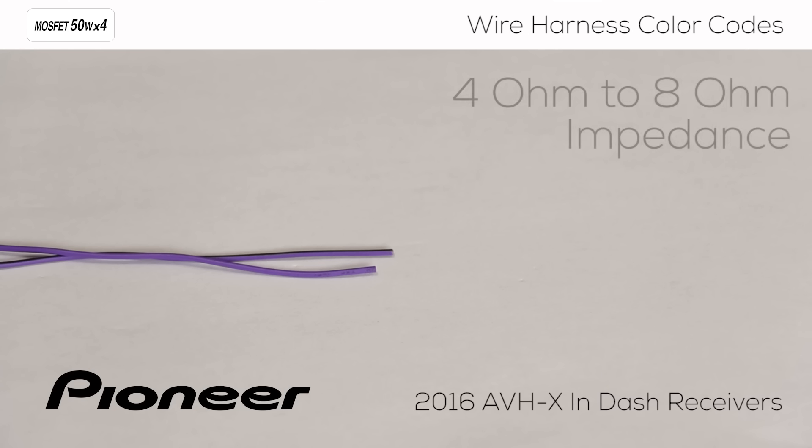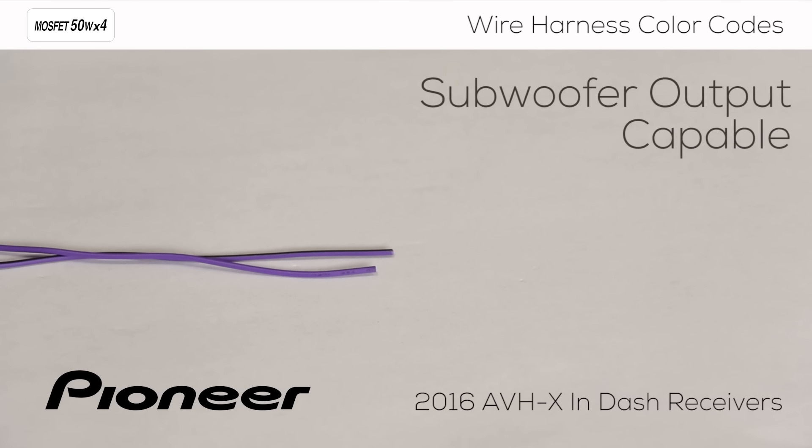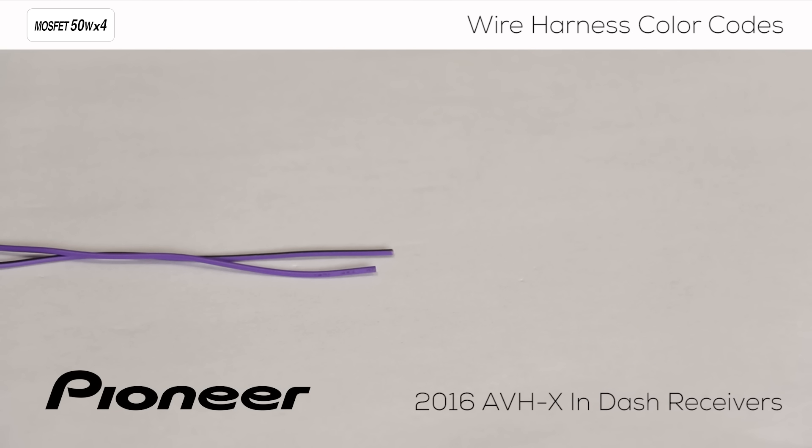Please note, normal speaker connections are designed to operate between 4 and 8 ohm impedance, and it is possible to set up the rear speaker output to operate a small subwoofer. For more information about setting up the rear speaker output to operate a subwoofer, be sure to check out the audio settings video in the description below. If you are using external amplifiers and not using the speaker output wires, be sure to properly terminate the end of each wire so it will not contact other wires or metal in the vehicle.